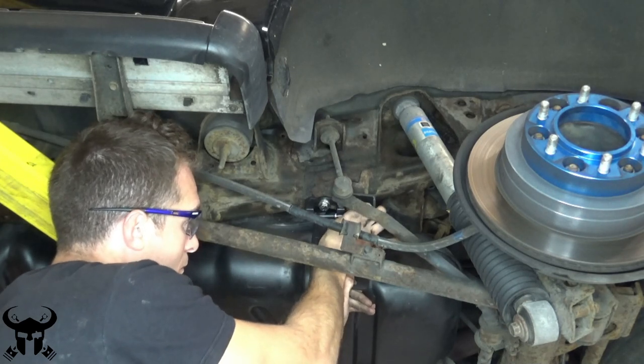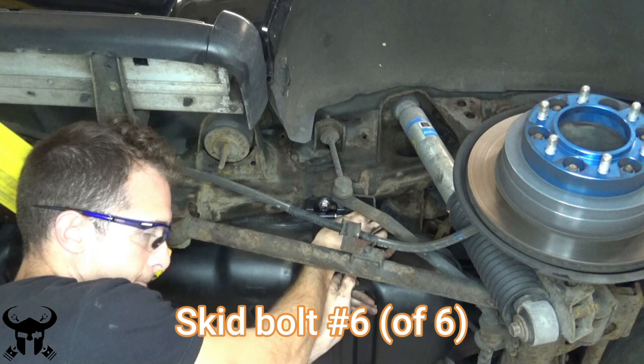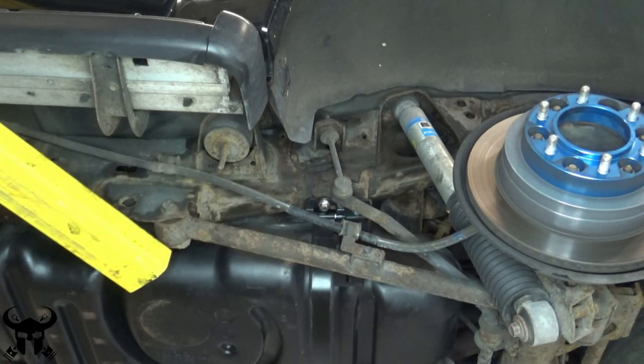There's also this bolt in the back — it's on the driver side — for taking off the fuel skid. I didn't show removing it because my support completely rusted out, but you're going to have to remove this bolt too. I'll show the support that rusted out in a second, after the skid is shown on the ground.